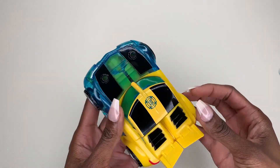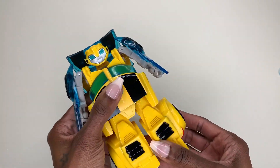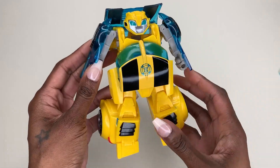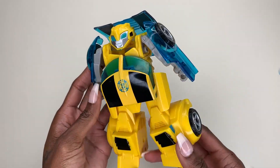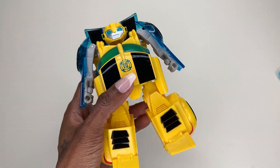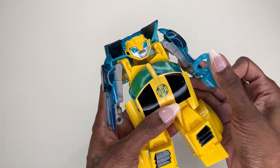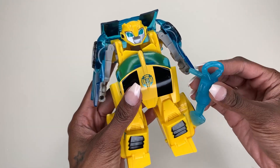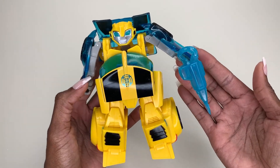So I'm going to show you guys how to transform him. This is what it looks like, and then you literally just take this out — it's so easy. Now Bumblebee is in full form, as you guys can see, and his hands allow him to hold his weapon. You can literally stick it right in here and he's holding his weapon — boom, there it is.